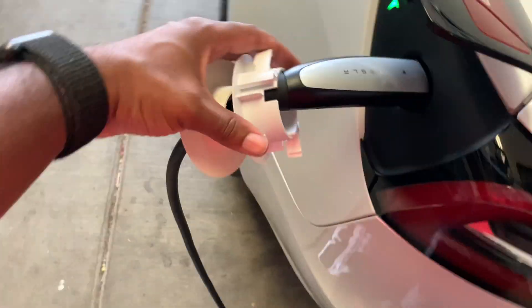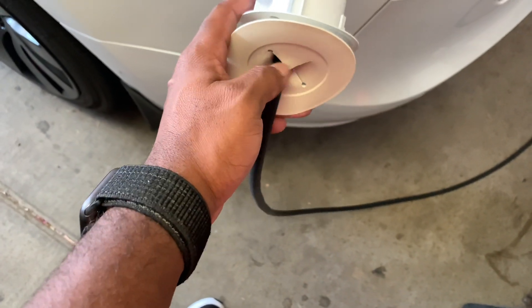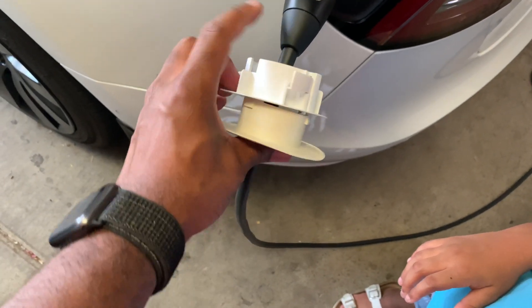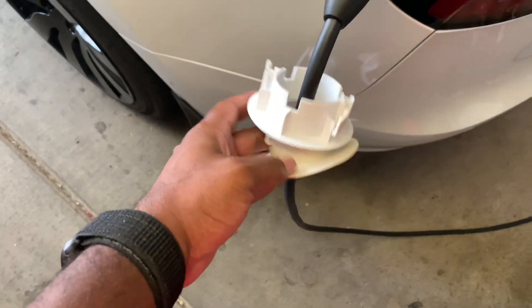I've already put one grommet on the cable. I actually had to make a little extra slit so it'll go all the way through. Pretty much you go like this, it goes in like that, on one side, and then the other side gets the exact same thing.